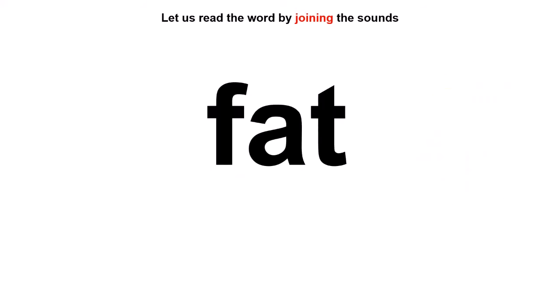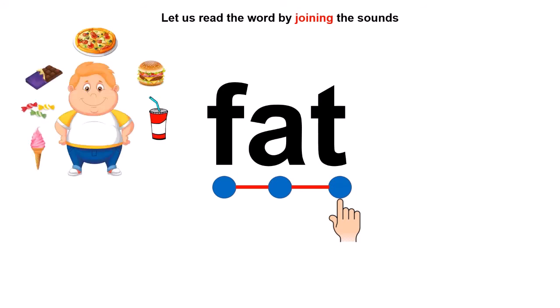Let us read another new word. Can you tell me the first sound? The first sound is F. So one dot for F, one dot for A, one dot for T. Time to join the sounds: F, A, T — Fat! Fat means mota. Look at this child — if we eat a lot of junk food we will become fat. So we must say no to junk food.